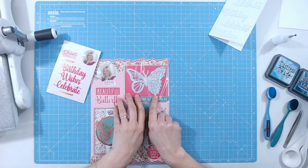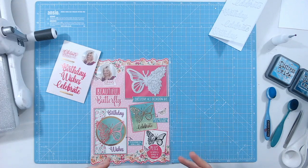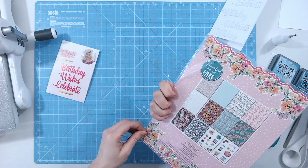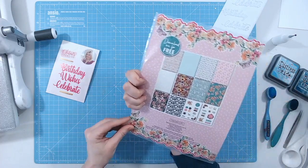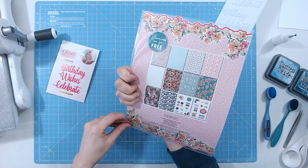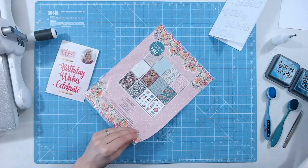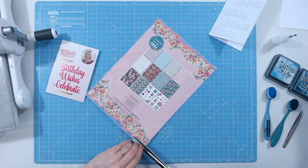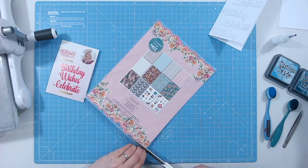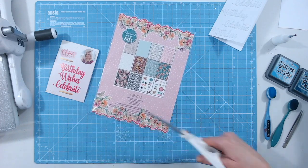Now I'm going to work with the butterfly die. It's a lovely big size and I think it will be a real focal point — I don't want to put anything on top of it. I'm opening up this packet; on the back you can see all the downloads you can print at home as many times as you want. This particular paper is absolutely stunning.